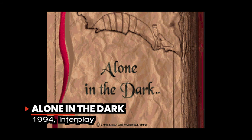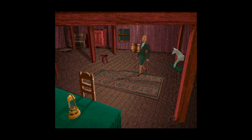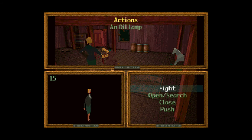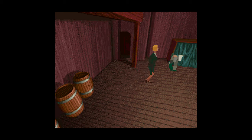Alone in the Dark by Interplay was recognized by the Guinness World Records Gamers Edition in 2008 as the first-ever horror survival game. It also spawned comic books and two feature films. The game is set in the 1920s and the player investigates paranormal activity in suspected haunted houses. The storyline is based largely on the writings of H.P. Lovecraft, and the success of this first game even spawned five sequels throughout the modern gaming era.